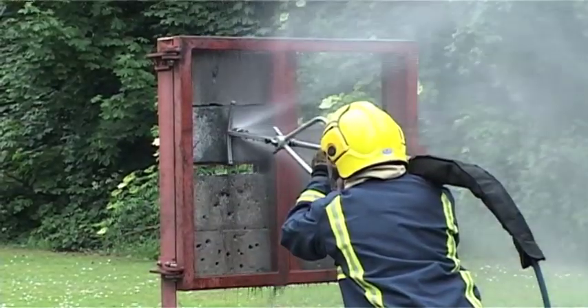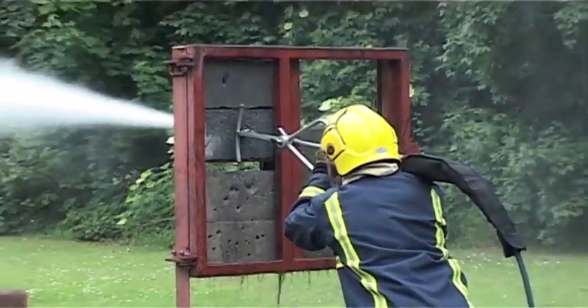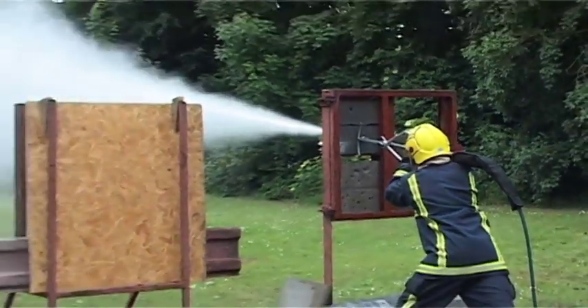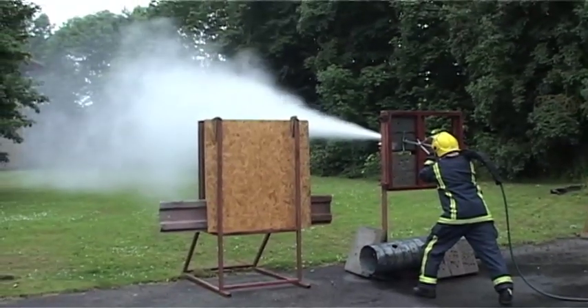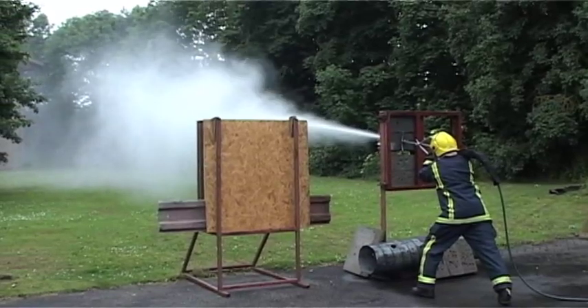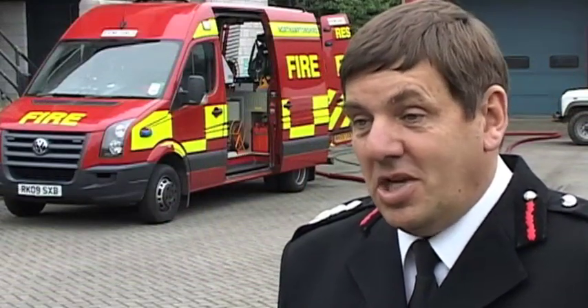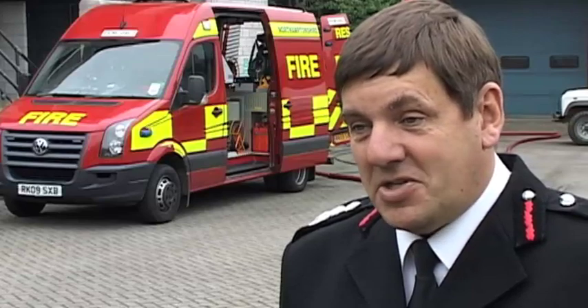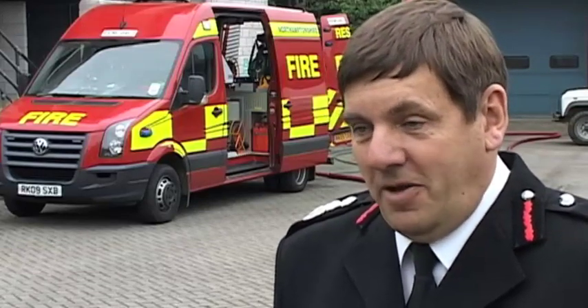Once you're through into the compartment fire itself, the water at 300 bars pressure becomes very atomised, which sends the surface area up dramatically, which means you can absorb heat much faster than ever before. That means it's safer for both people in the compartment because you're extinguishing the fire much faster, and it's also safer for firefighters because you're not putting them into that hot environment.